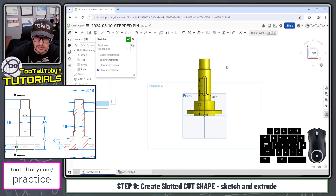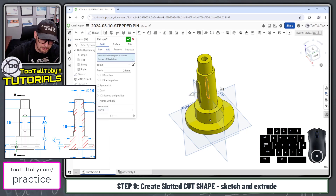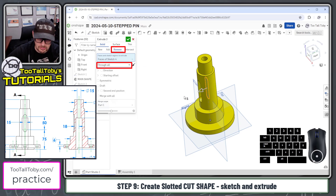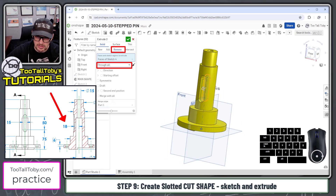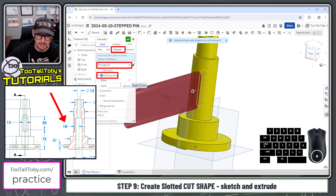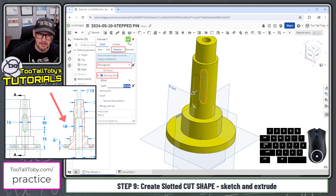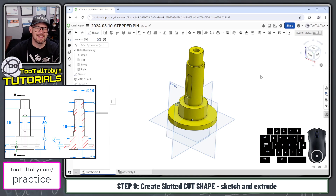Now we've got that slot geometry and we're ready to turn it into an extrude. S key, extrude — Onshape knows that's the only closed contour. This is going to be a remove, through all for the end condition. The starting location will be an offset — that offset distance shown in section AA is 18 millimeters. The preview looks pretty good, we hit the green check mark, and that creates that shape as well.